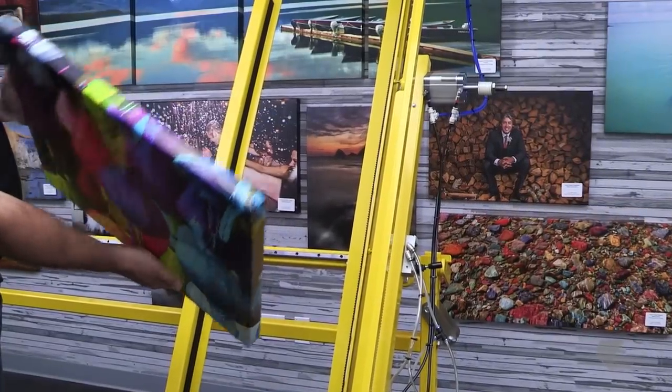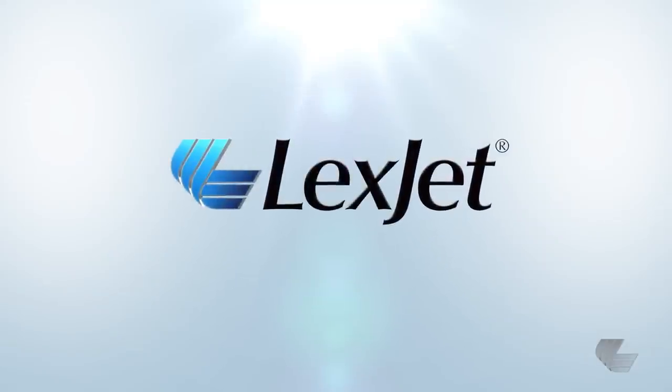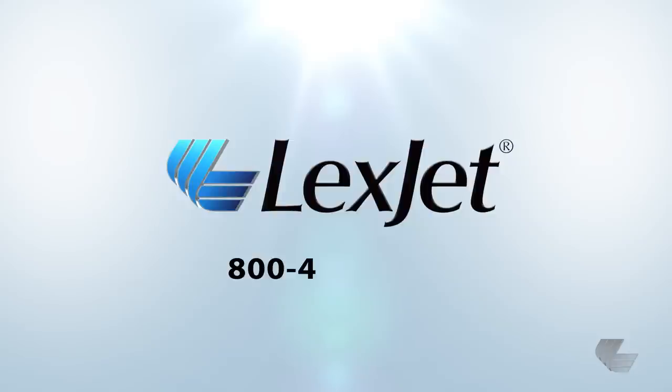If you have any questions about the Studio Canvas Master or the canvas production process, please contact your Lexjet canvas specialist at 453-9538.